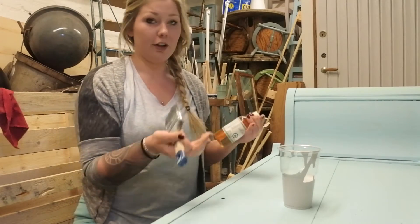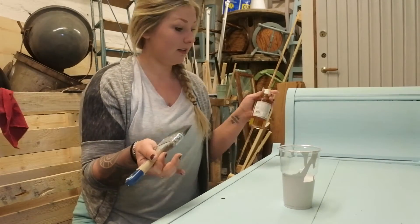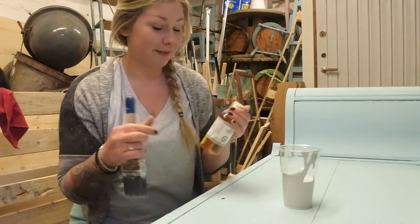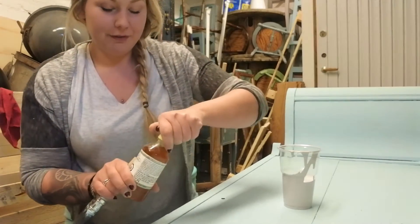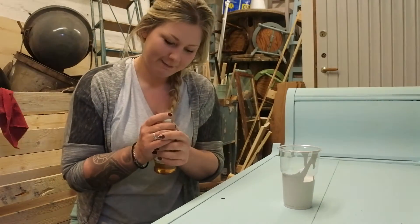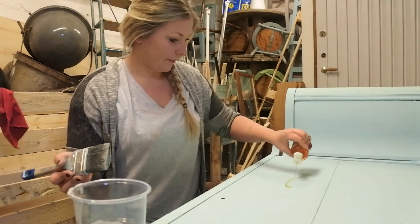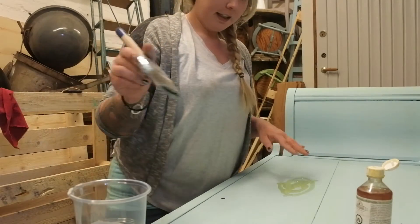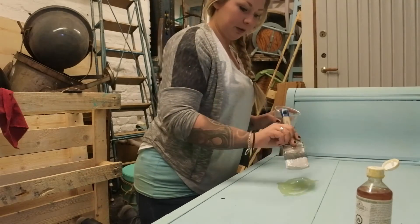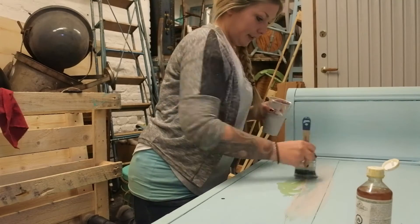You'll see — the paint will start to flake or simply not adhere to the surface in some places, and it will look absolutely gorgeous. So let's go. I'll pour out the paint, dip the brush in, and then smear it directly onto the oil and spread it out to the sides.